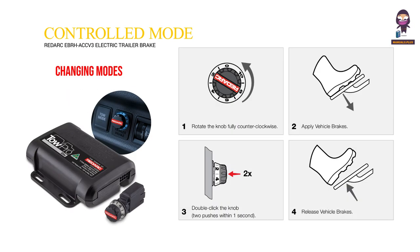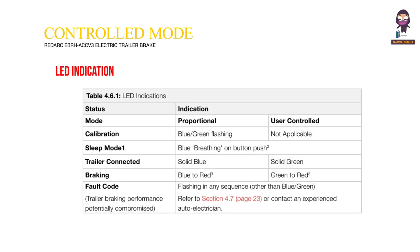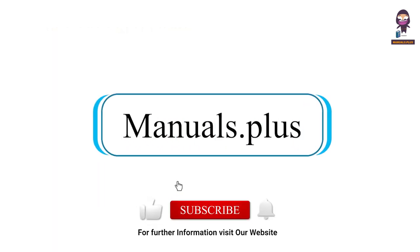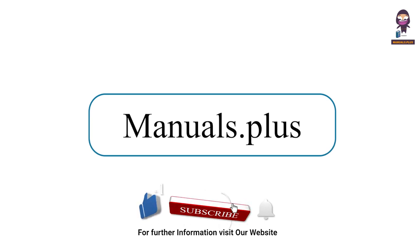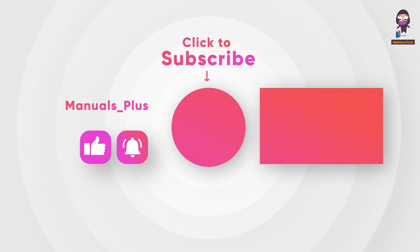Changing Modes. Visual User Guide. LED Indication and indicators.